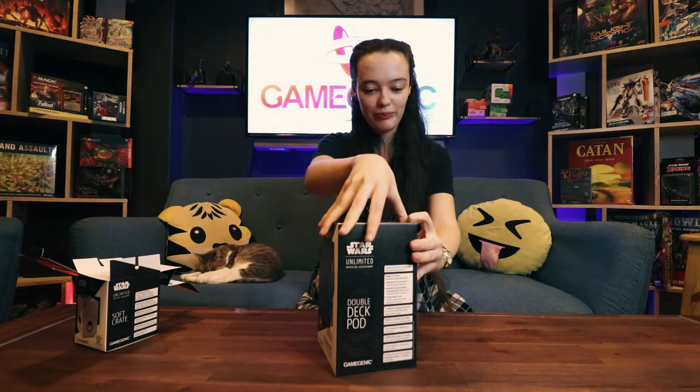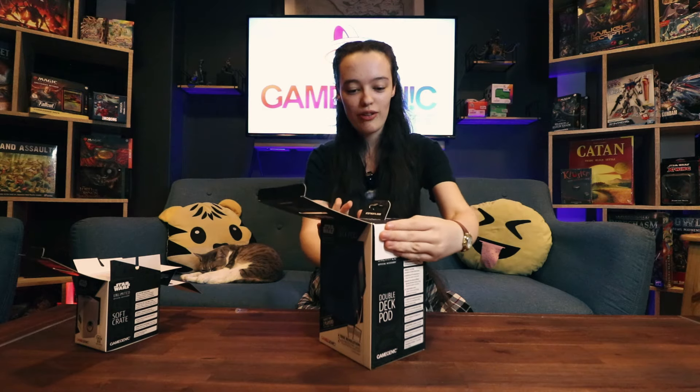There we go, I got it open. Didn't need that — thank you, Dad. I can get it open by myself. I tore the box.